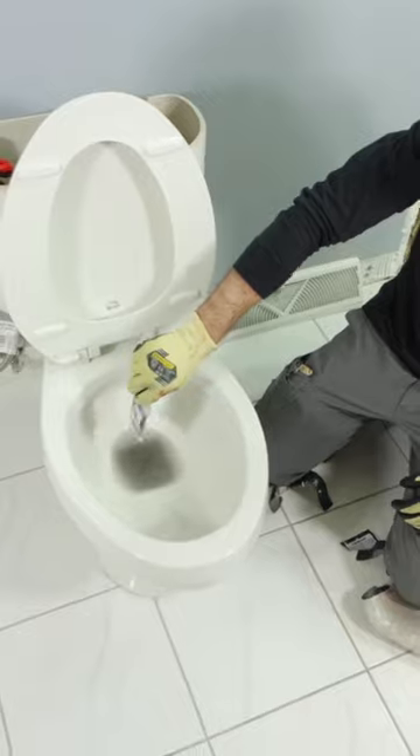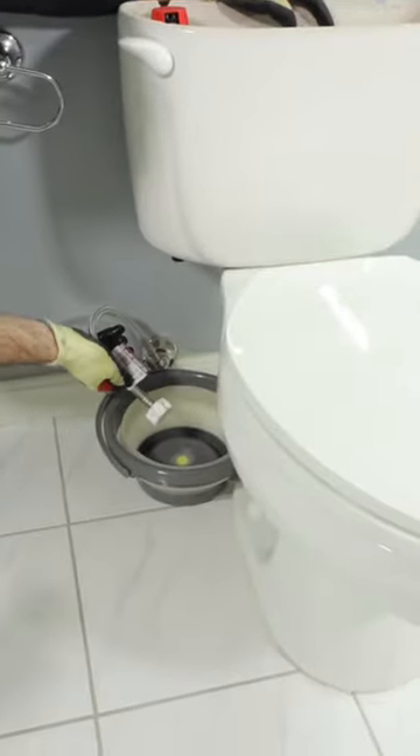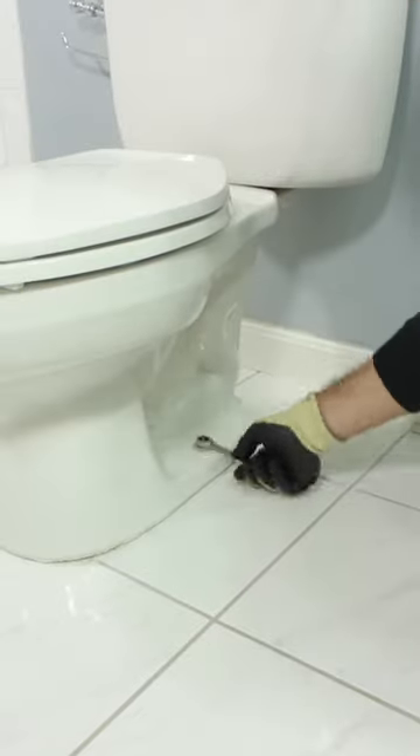I then add LiquiLock to the bowl, and then I remove the water supply line from the tank and use a stubby gear wrench to remove the nut from the bolt.